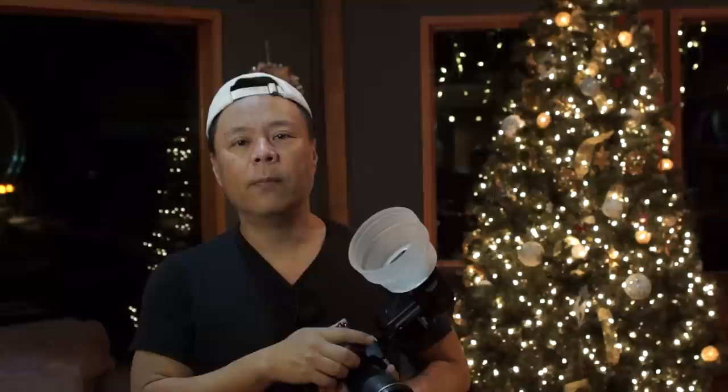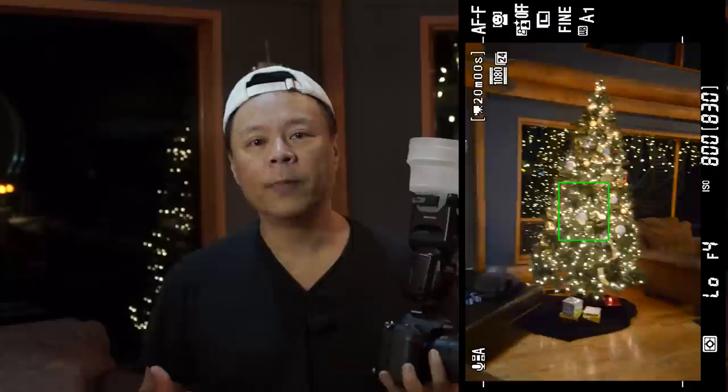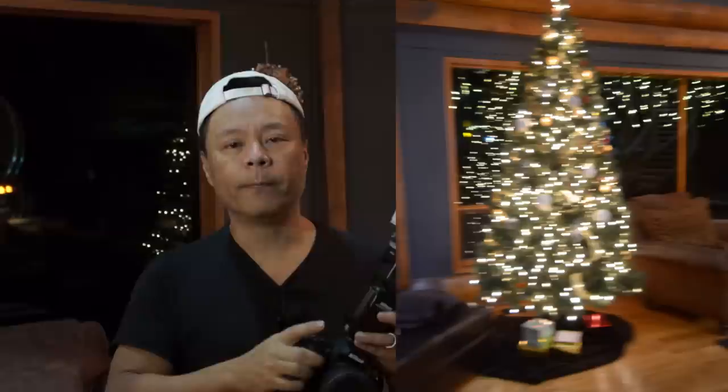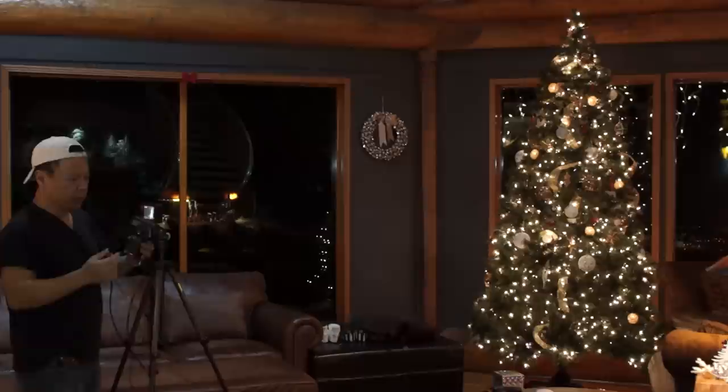Most of the time people put their cameras on ISO 800 or 1600, which would be suggested for indoors. But even in a situation like that, if you were to try to hand-hold your camera, you would have a very slow shutter speed — something like maybe 1/10th or 1/20th of a second, or even slower. As you can see in this example, when you're trying to hand-hold the camera like that, you'll get blur.